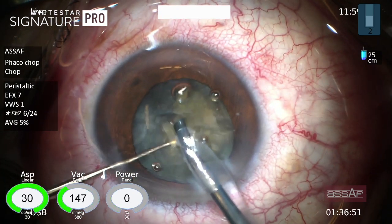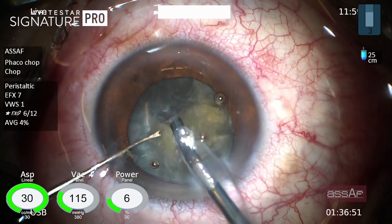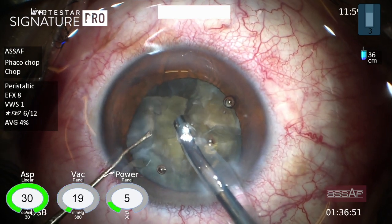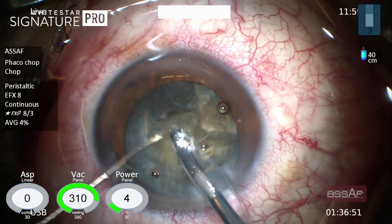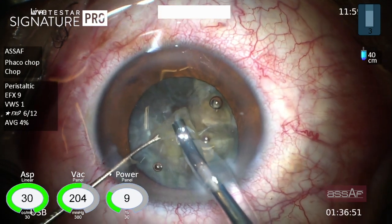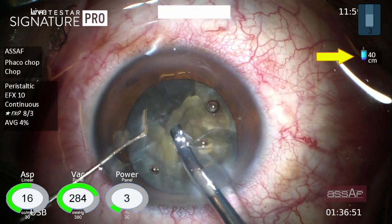After dividing the nucleus, we can move now to the next phase, which is the quadrant removal phase. I'm pulling each free fragment outside the lens capsule for emulsification in the supracapsular plane. At this stage I increased the bottle height to 40 centimeters for better stability of the anterior chamber.